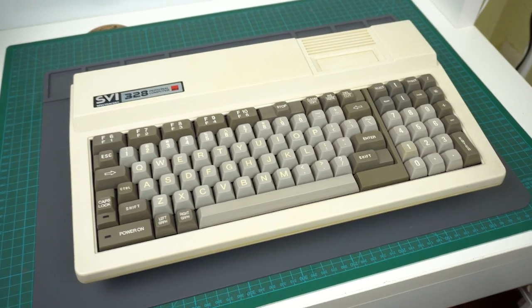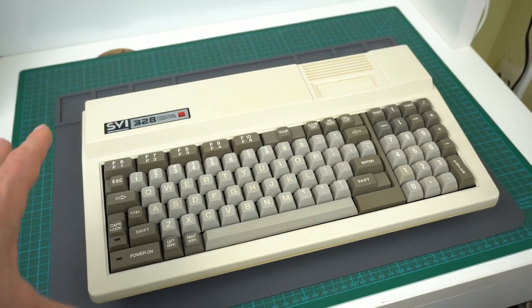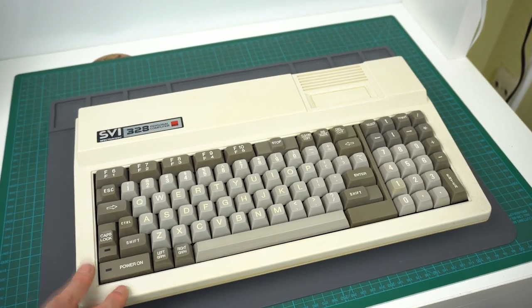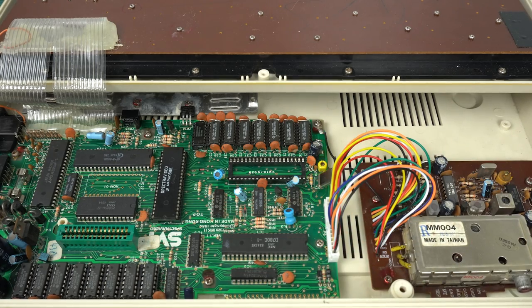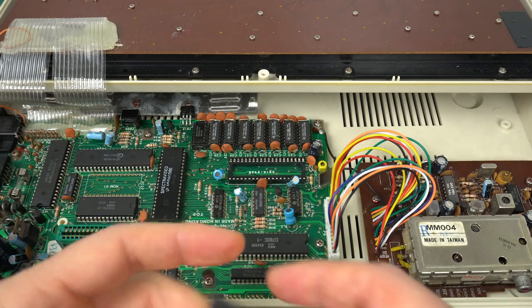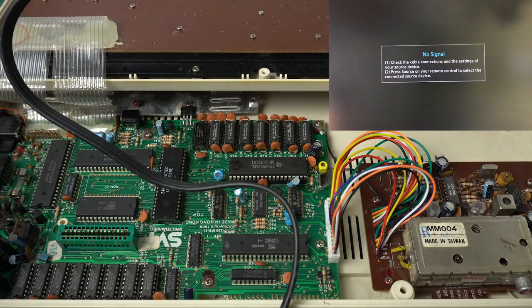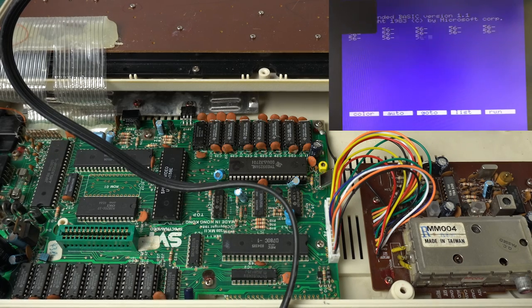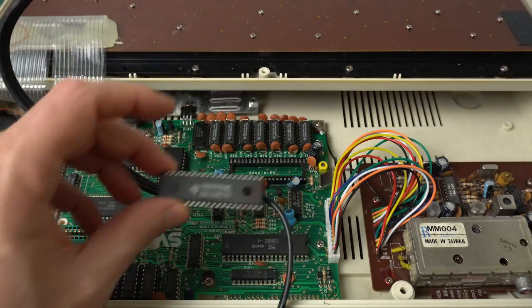Now for the very final test: let's take the two good VDP candidates and put them inside the SVI-328, so we'll see them working fully inside the system. The VDP socket is empty because I was borrowing just one between this and the TI-99/4A. Let's try first number two — we need to make sure we put it the right way around. Let's power it on — and there you go, perfect! Yeah, that's the keyboard being pressed. Let's try the other one — okay, that's number three. So we got two good ones out of four — that's better than I was expecting honestly.